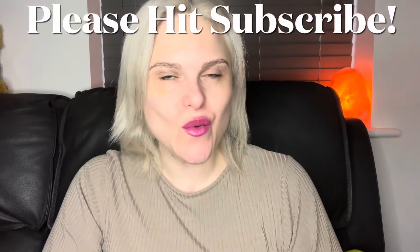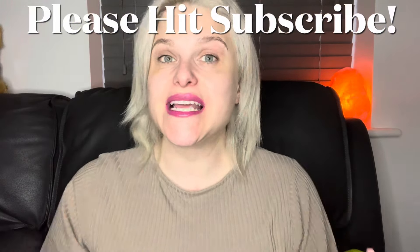Hi guys, I hope you're all well. This is a FabFitFun unboxing. If you've watched me for a while, you would have known on my old channel I used to do a lot of FabFitFun unboxings, and this is the first one on Life with Nic. If you're not yet following me, please give me a subscribe and make sure you stick around.